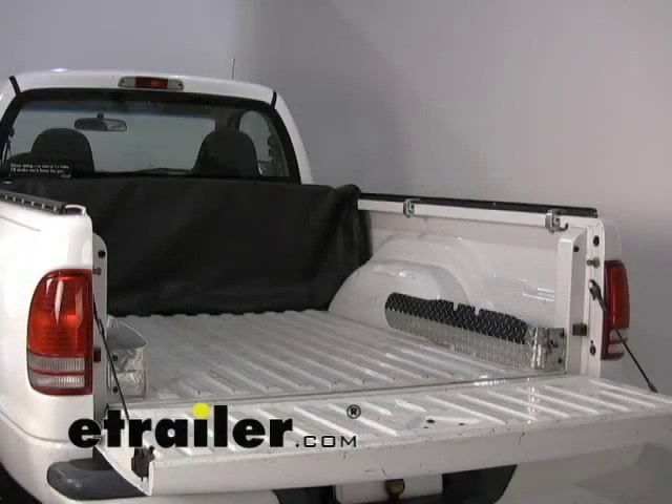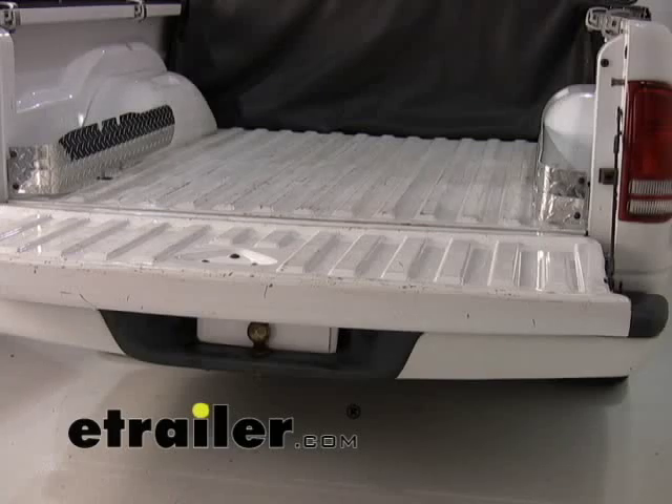And there you have it for part number A60085 from Agri-Cover, the DAXA Storage Pocket.